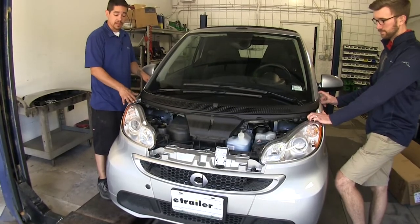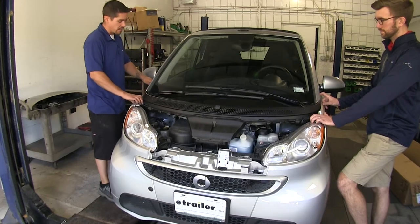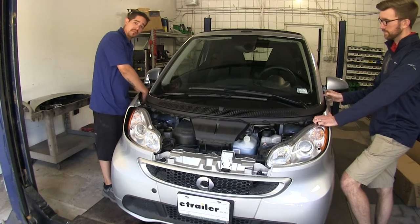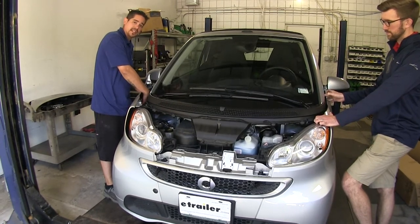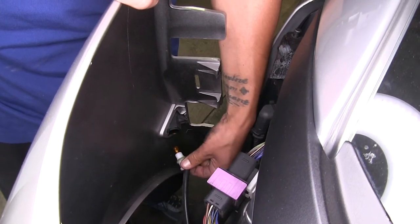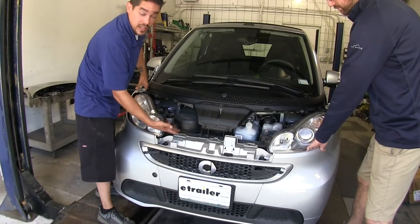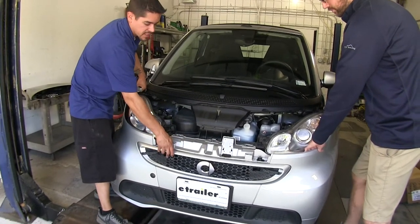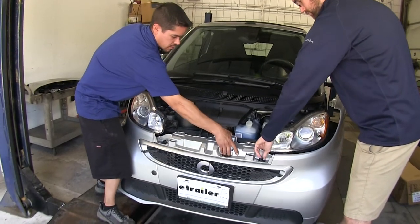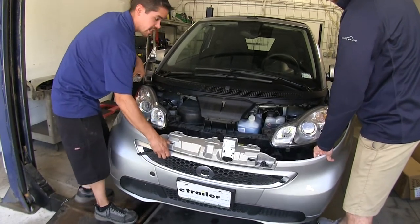With an extra set of hands, we're going to begin to remove our fascia. At the top corner by our lights, pull away slightly. Pay attention because our marker lights need to be disconnected — turn the light about a quarter turn and it'll release the light bulb. There are a few push pins holding it in place, so lift up slightly on each side and carefully remove our fascia, then set it aside for safekeeping.